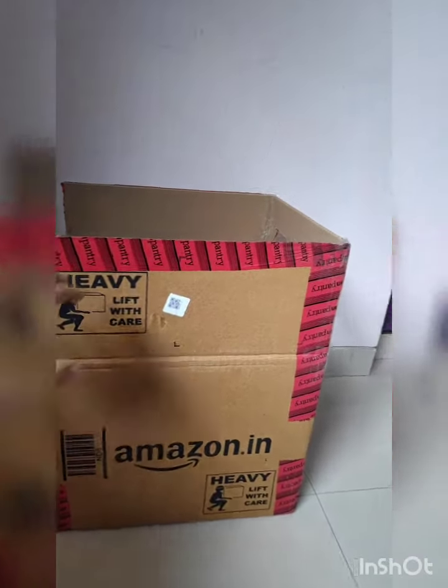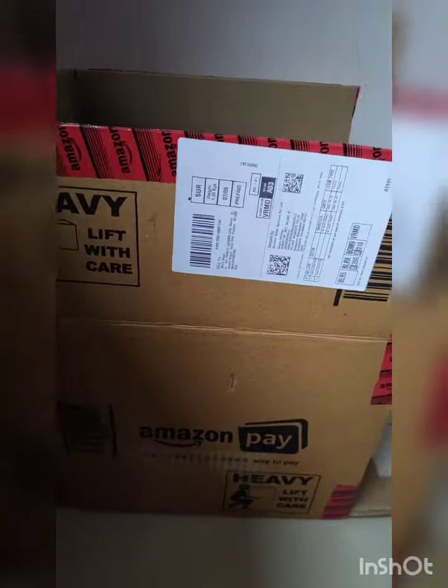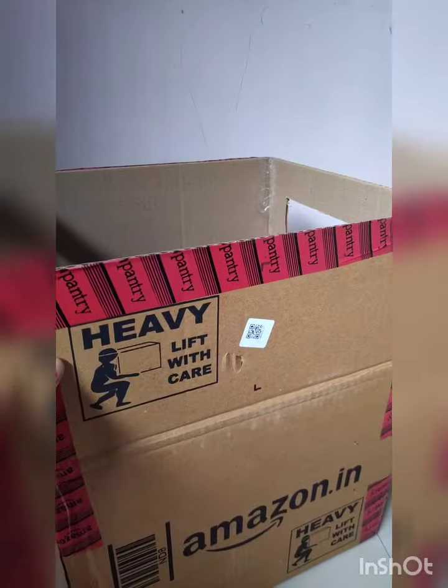Take this cardboard box and cut it this way — from this side and from this side also. We can cut from this side and this side also if you want, but I have left it like that.